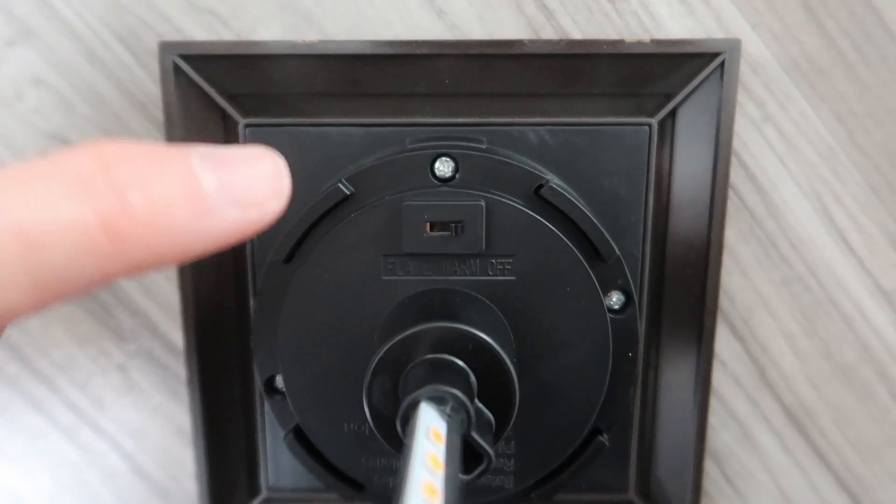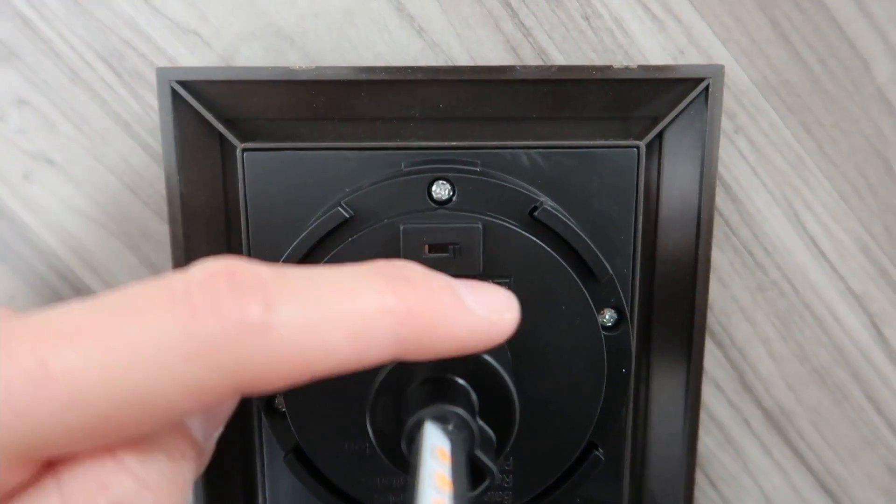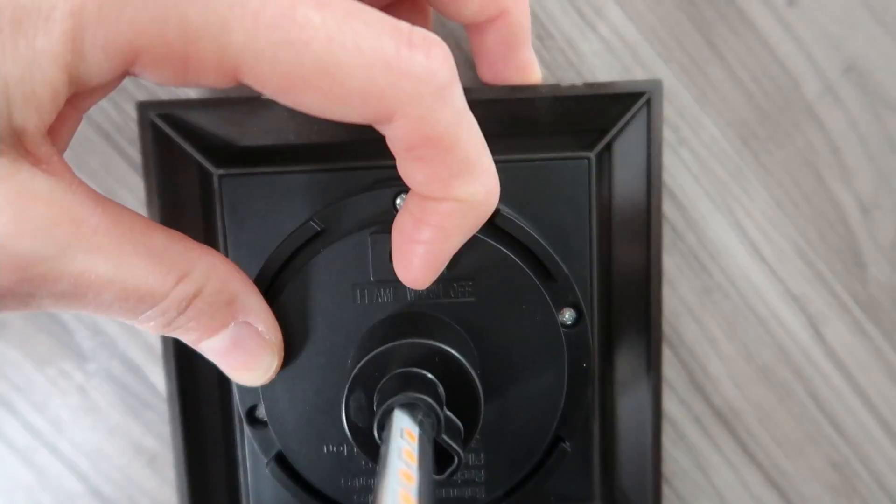There's your LED light, and this is where you can control it to go flame, warm, or off. I'm going to do flame.